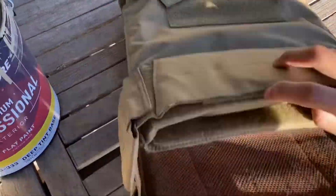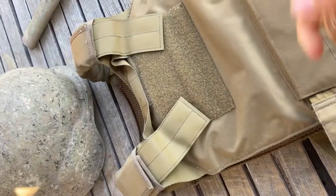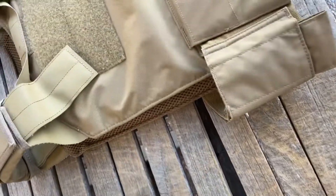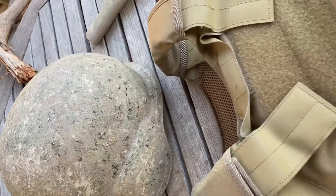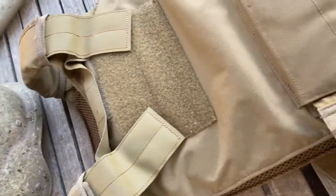I've got some foam inserts — I just don't want to take any chances with real plates, so yeah, foam in here. Since there's already basically a base coat, I'm just gonna start off with the darkest color, dark brown, making a multi-cam type pattern. Then I paint over that dark brown with different colors so it doesn't turn out as dark — hoping to do the same thing with the plate carrier.